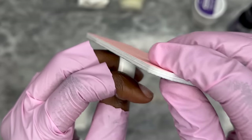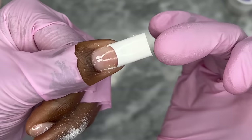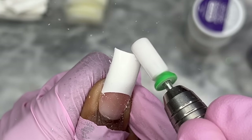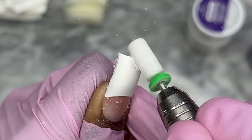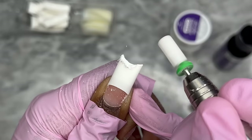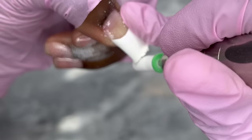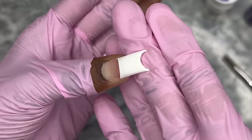I'm filing that free edge. I almost want to give it that hard curve — if you know, you know — just like a nice little curve in the middle. Whoa, how do y'all do this? We're gonna keep that going, I like that.